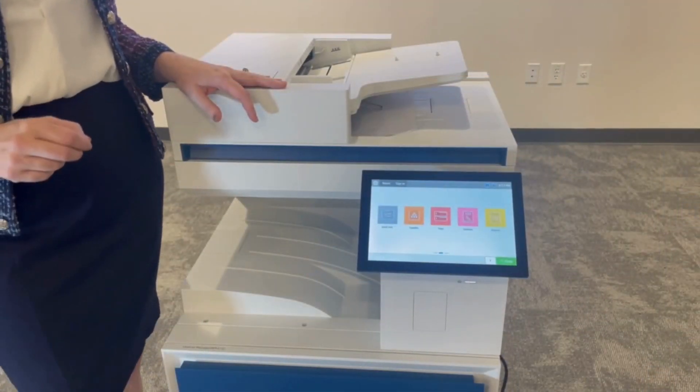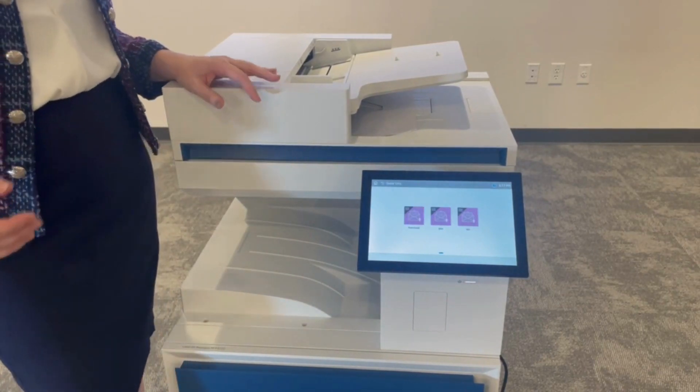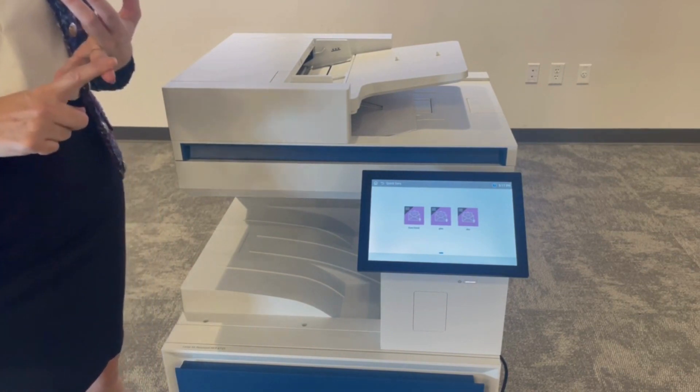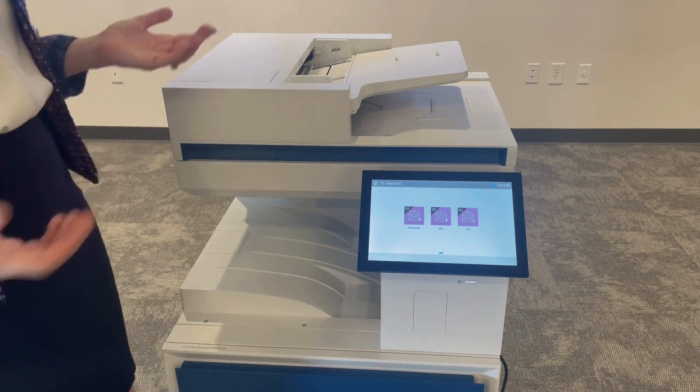On HPs, you're able to set up things called quick sets. Quick sets are regular workflows that you do on your HP all the time. It can be a fax, it can be a scan, it can be any process that you do again and again, including copies.